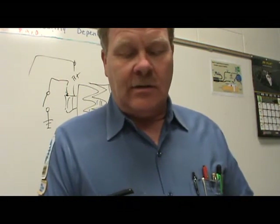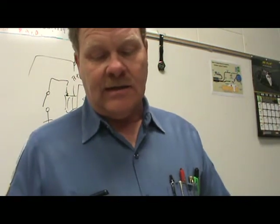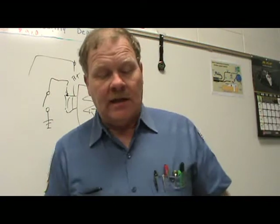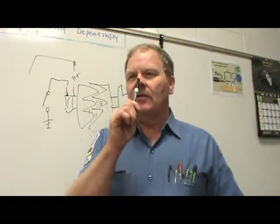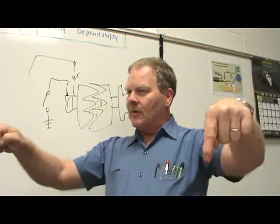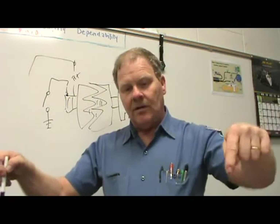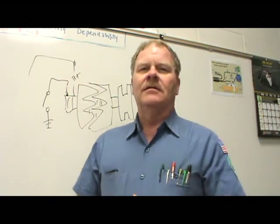A ground circuit voltage drop test on a vehicle's alternator indicates a 965-millivolt drop — almost one volt. Technician A says it could cause a problem in the alternator's field current. Technician B says it could affect the output circuit. That's number six — that's C, it could do both. For a ground circuit voltage drop on an alternator, you go from the body of the alternator to the negative battery terminal while the alternator is putting out, checking how much voltage is being lost.